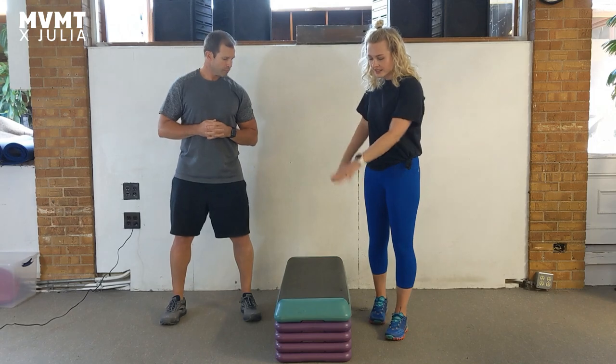Knee pain is something you guys send me a lot of messages about and I really want to give you all the tools that I can to help figure out what's going on on your own. So by either using a step that you can find in a gym, or even just stairs in your house, can be a great tool to use to figure out what could be tight in your fascia that is causing your knee pain.